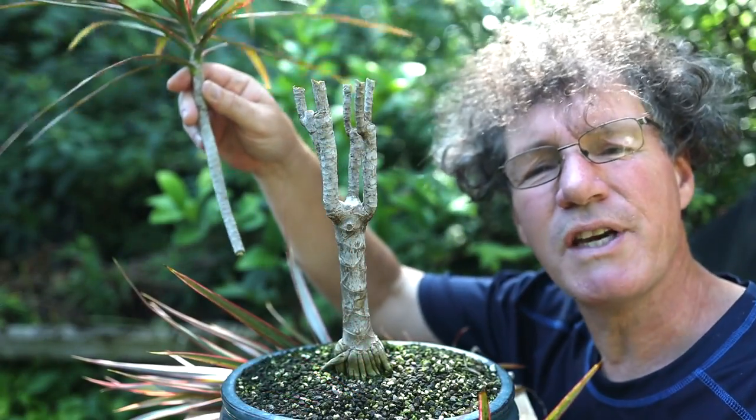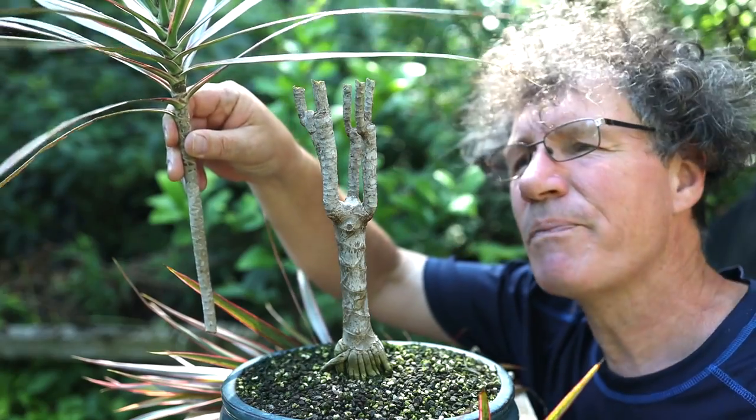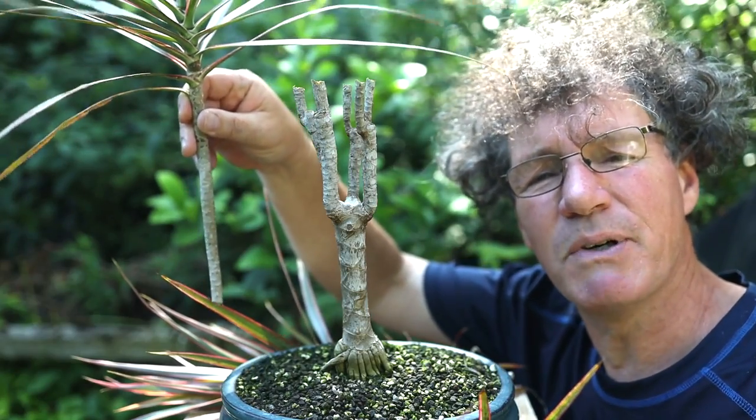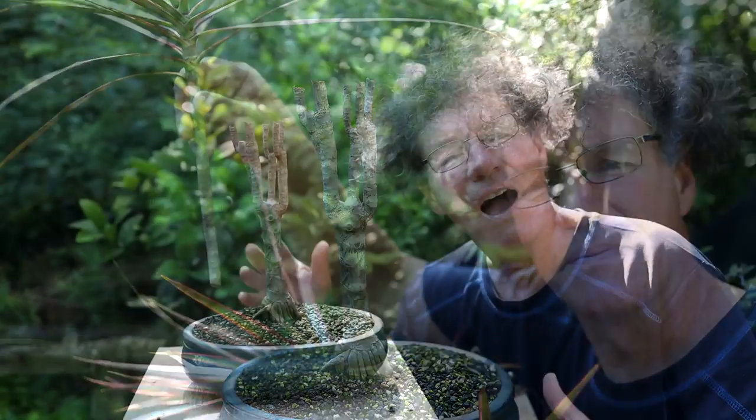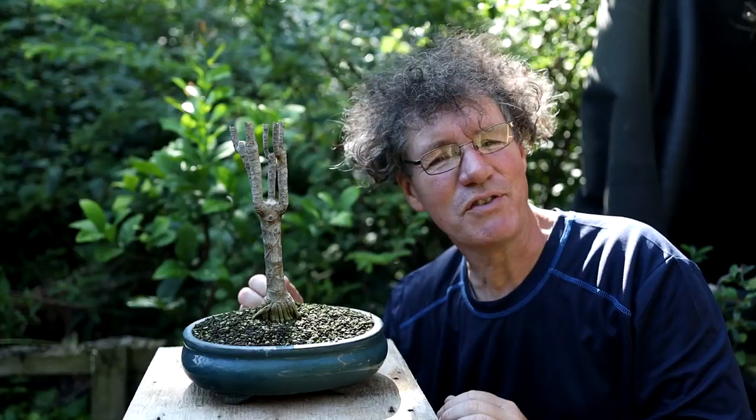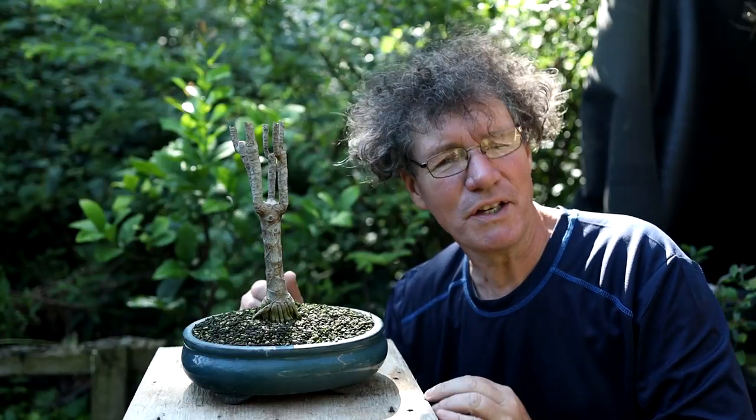The cuttings from this tree root quite easily — just place them in soil, mist the top regularly, try to keep it as humid as possible, and it'll grow roots. I'll be sure to give you an update to this tree once the new leaves start growing in. On to the next tree.